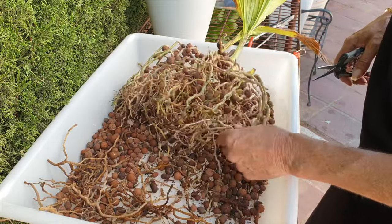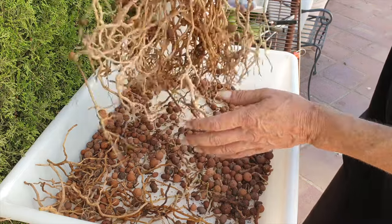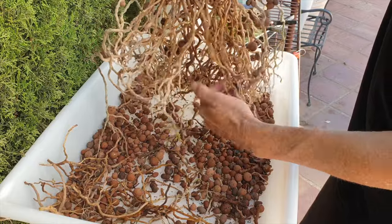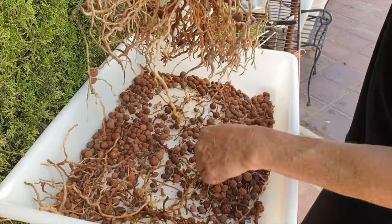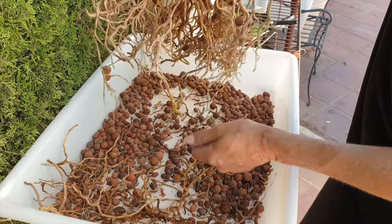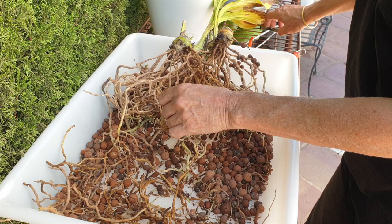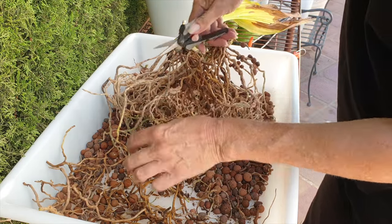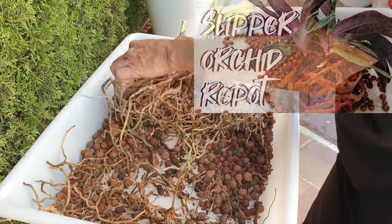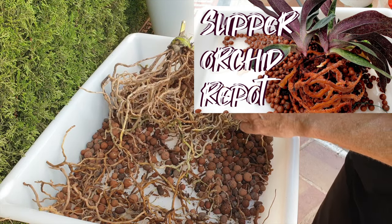Even though they look dead, most of them are viable. That is insane to me — the neglect she has had to deal with since maybe January or February of 2024. She's been out of the mask and the only time she got water was when I occasionally, not even daily, poured water through her. And most of these roots are viable — that is insane. Any of you fires growers that are concerned, here you have proof. You do this to a slipper orchid, which is also semi-terrestrial, and you'll be in trouble — all the roots would die. Not so much with the fires. That's great news. I'm encouraged.